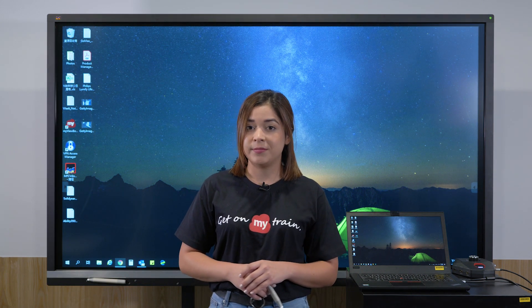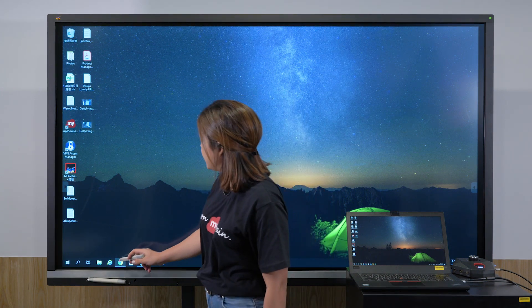If you happen to have a touch display for your discussion, you can connect via the USB touch port. And then you can manage the screen presentation like this.